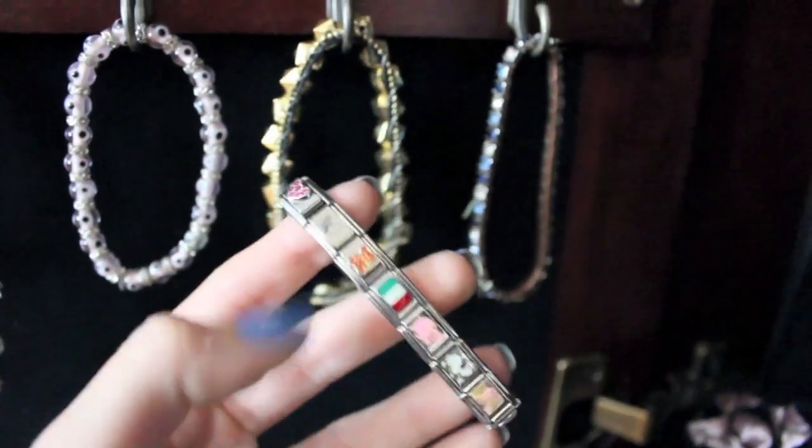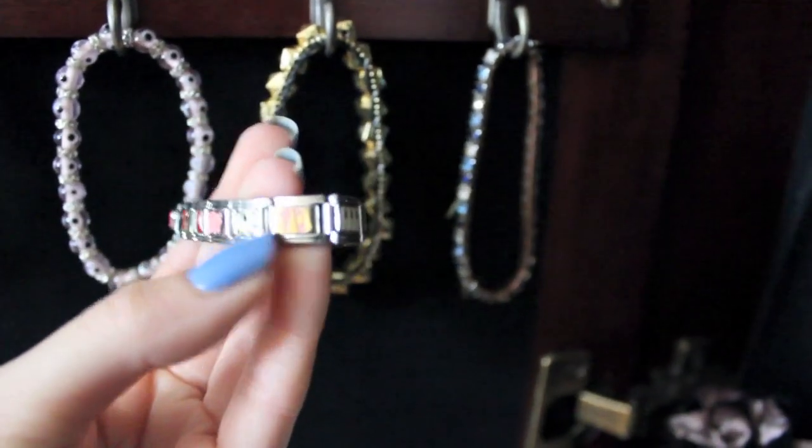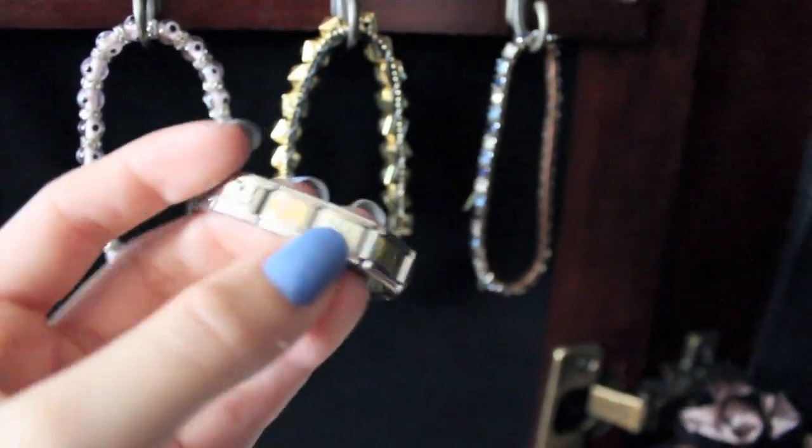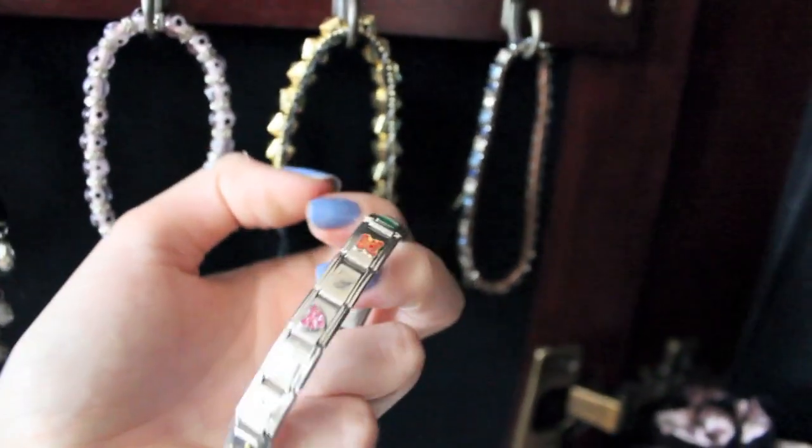Then this one is from H&M. And does anyone remember these bracelets? I have an Italian flag, a pig, a dog, dance slippers, piano, and my name. That's really old — I don't really wear that anymore.